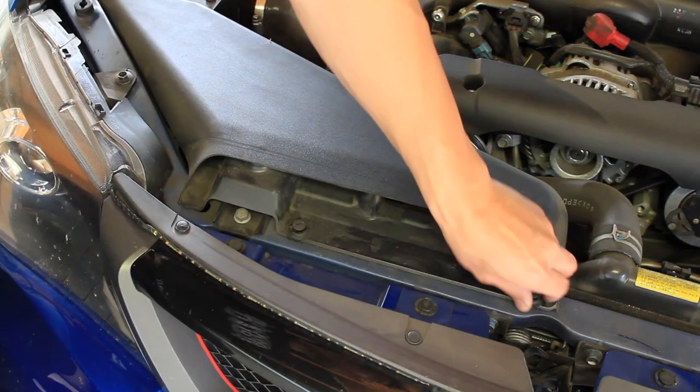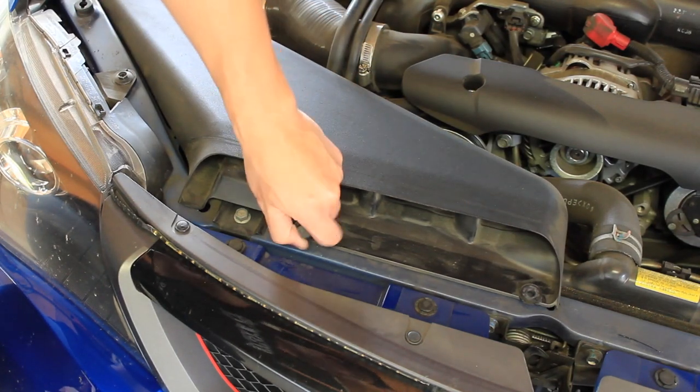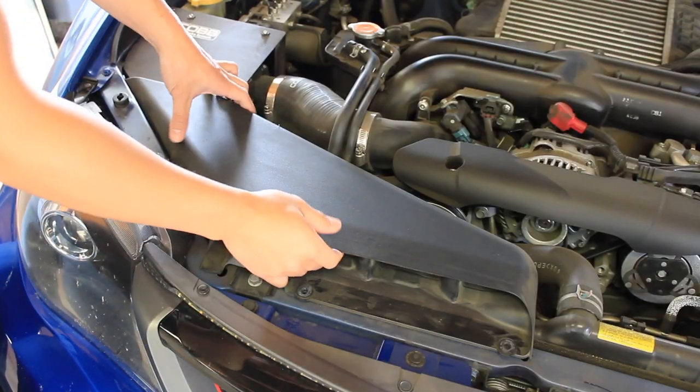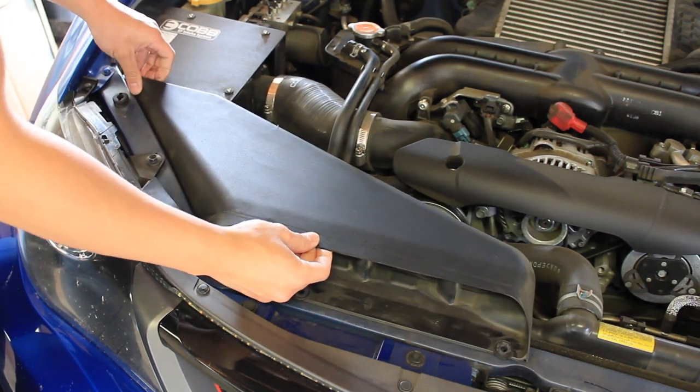Use your flat head screwdriver and remove these two clips. Simply pull them off after you've loosened them and set those aside for later use. Carefully wiggle the intake air scoop out of the way so that you have access to the other screws at the air box.